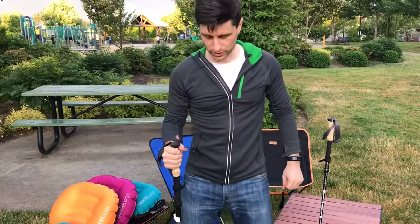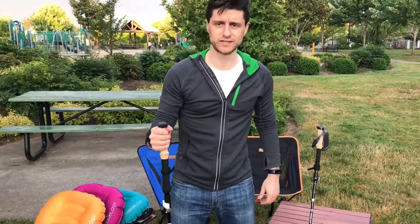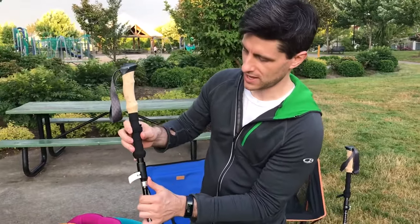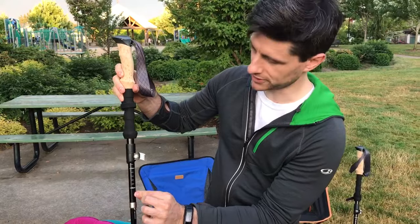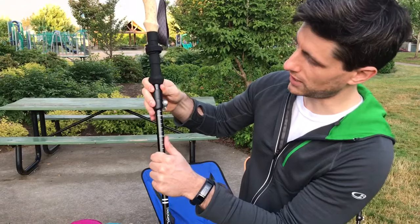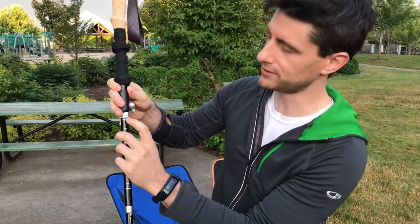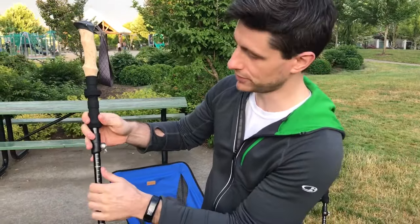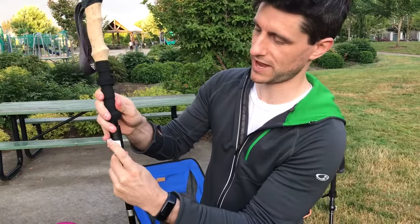You'll notice now that this pole is a little too short for me. The Trek Z hiking pole is height adjustable. In order to adjust the height, open this white tab and slide the top of the pole up. There are some conveniently labeled height markers on the pole itself. When you're sliding it up, there is a point called the stop line — do not go above this line. Keep the height of the pole below that line. Adjust it to the height that works best for you and snap this white tab back into place.